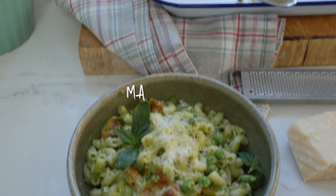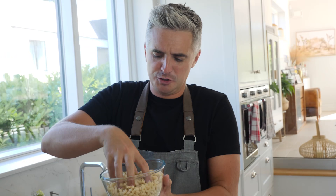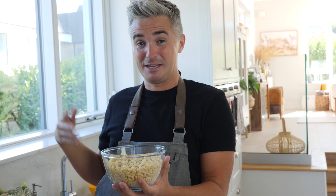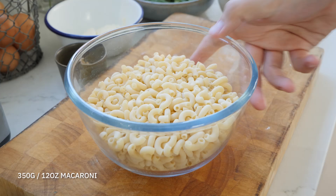Just like any other mac and cheese recipe, we're going to start off with our pasta elbows. You can use macaroni of course, but I quite like the different shapes these little elbows give. You can find them in most supermarkets — use whatever short pasta you can get your hands on. Sometimes I make this with rigatoni or penne, so don't be caught up on finding these specifically. We're going to get these into a pot of boiling salted water and cook them until they're just about al dente.